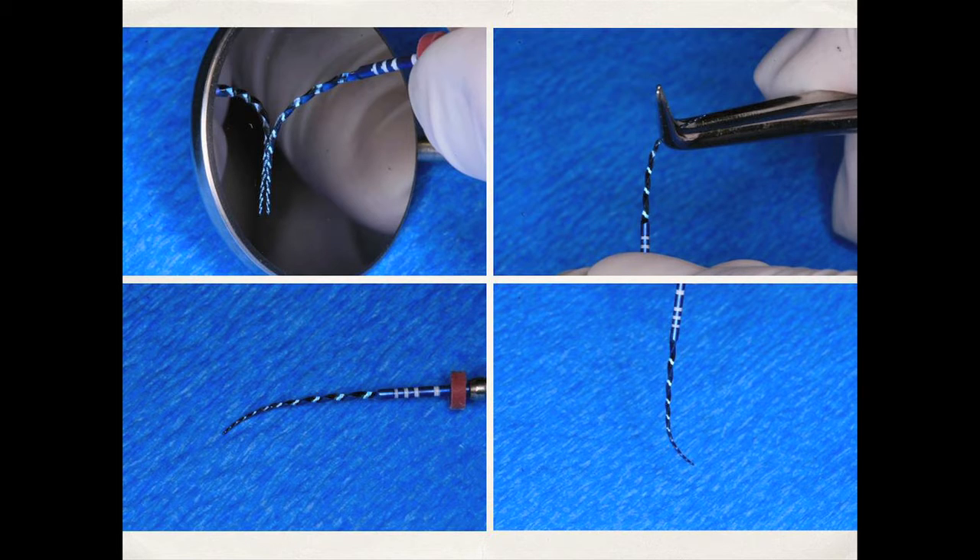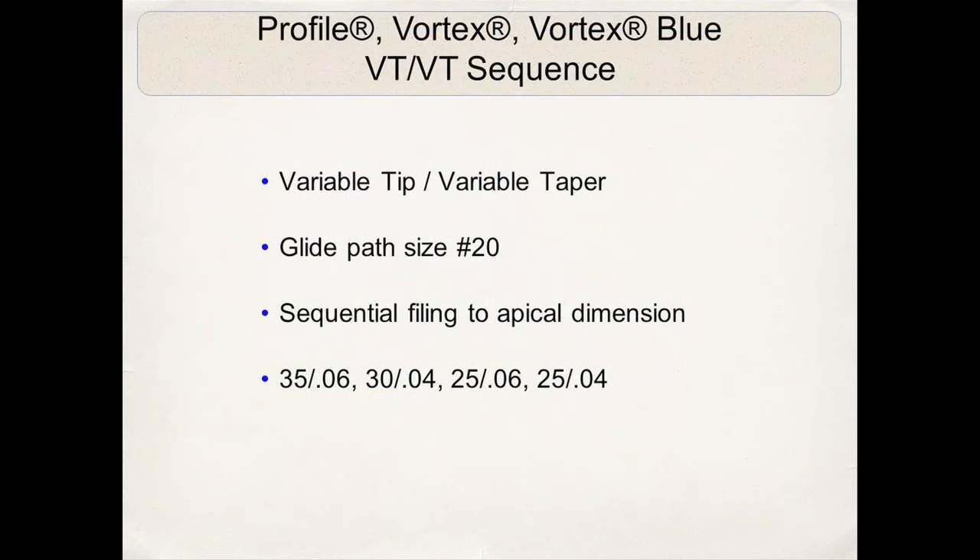This flexibility is one of the characteristics that has attracted me to this file, and I apply it every day in my practice. Let's talk about the Vortex Blue variable taper sequence — a very interesting and easy way to use these files. First, establish a glide path to size 20 using hand files or path files. Then start with a 3506 Vortex Blue instrument to resistance — one, two, sometimes three passes — then a 3004 to resistance, then a 2506, approaching working length.